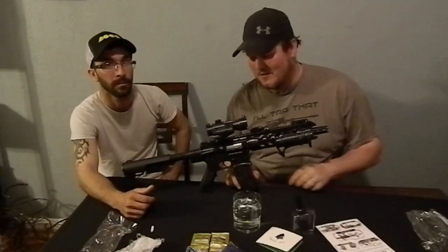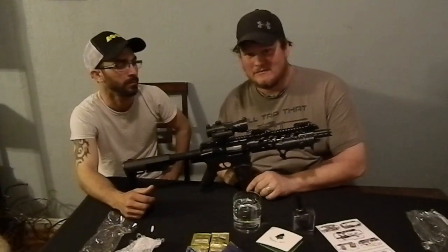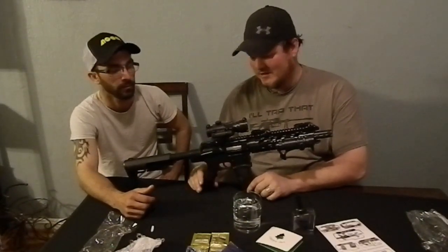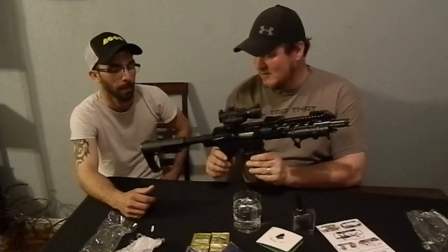So again, we do want to let people know that this is a toy — it's not a real gun. It's a toy that we got from Wish.com. It's made to look like an AR-15. This thing actually looks dangerously real. But it's actually just a paintball or Orbeez shooter.